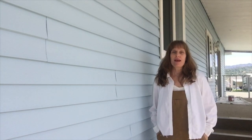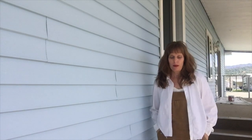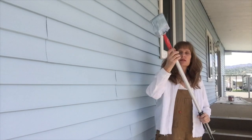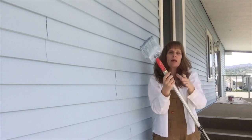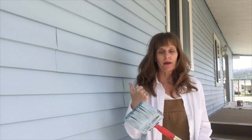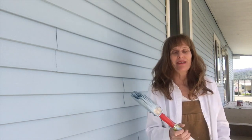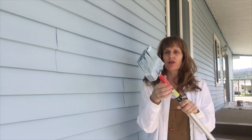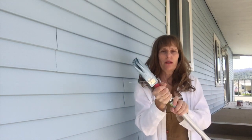Hey, Nat here from Satay Design. Today I just want to quickly give you a few notes on how to paint a mobile home. First off, I'm using extensions — this is a pole that extends up to 13 feet, and I've got an 18-foot one also. Tools for the job: sunscreen, hat, hair tie — I have all of them — and then I have this amazing stain brush. I wanted it bigger but they didn't have any at the store, and this just screws on.